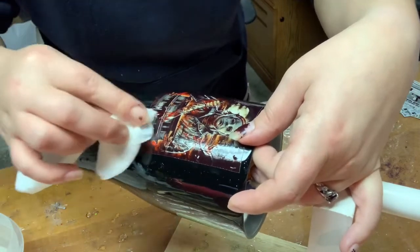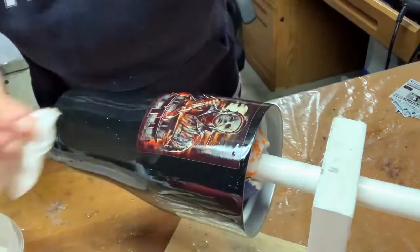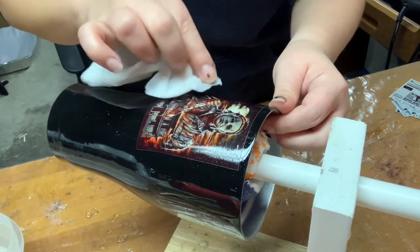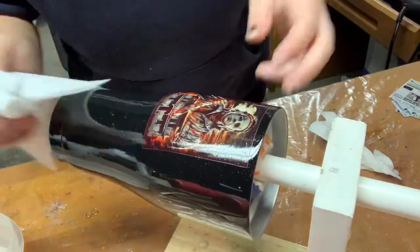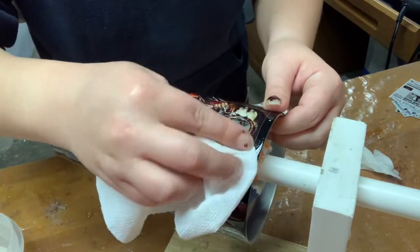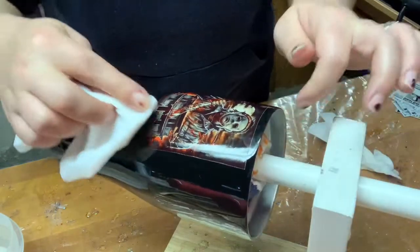You want to take the paper towel and try to make it as smooth as possible. They do tend to slide around just a little bit when you're doing this, so you want to be nice and slow and not push too hard. Once I get that as smooth as I possibly can, I take a dry paper towel and try to push out all the water.